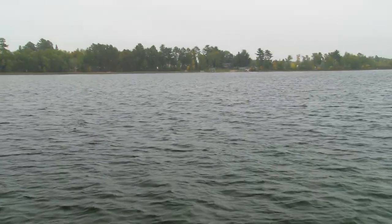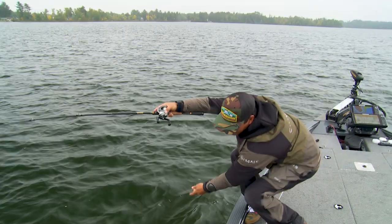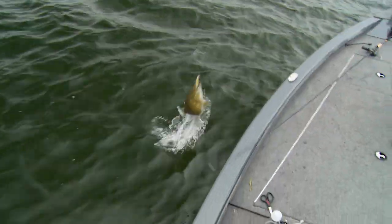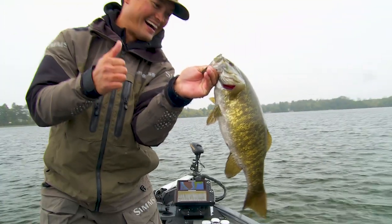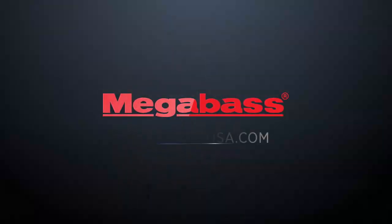There's one on it — eat it, baby. Wow, there's a good one! Oh yeah, oh my gosh. Get away from that. That's a good one. Come here, sweetie. It was all the way down. Topwater fishing with the Dog X Diamante. Whew — it's a nice one.